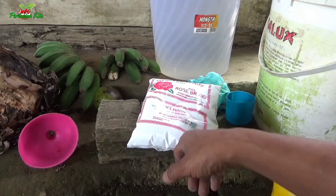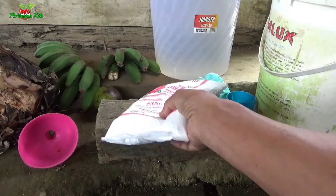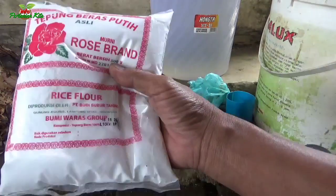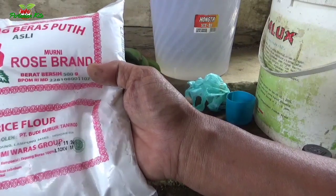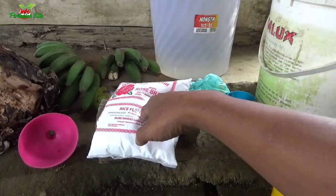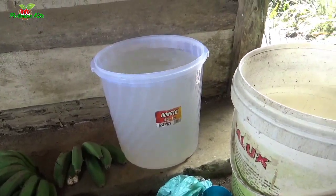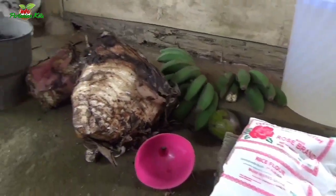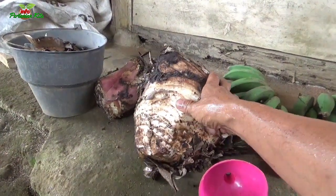Di hadapan kita ini telah tersedia beberapa macam bahan. Yang pertama yaitu tepung beras, Sobat Tani, satu bungkus. Kedua adalah air kelapa, Sobat Tani, sebanyak 30 liter, dan satu biji bonggol pisang yang sudah tua.